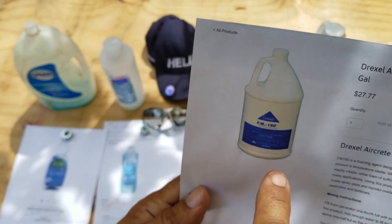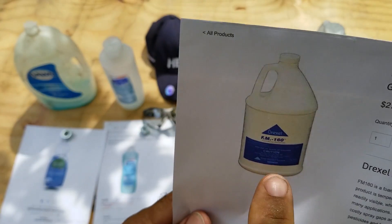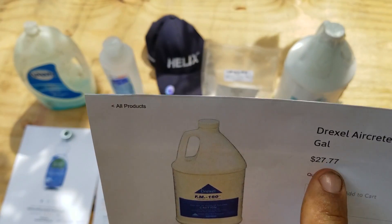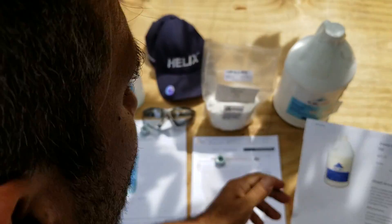Price-wise, Drexel beats them all out. You might pay a higher price upfront, but you're using far less of it to create your foam. So don't get scared away by the price, because in the end it's really your cheapest option for making foam.